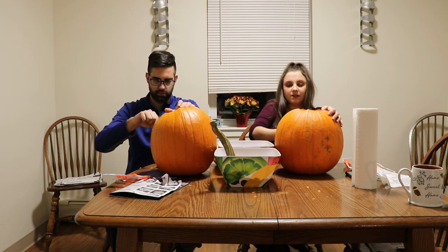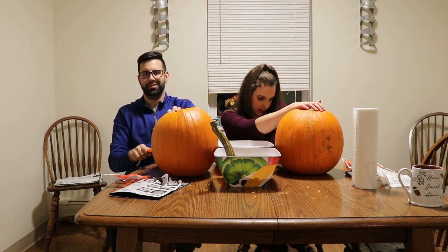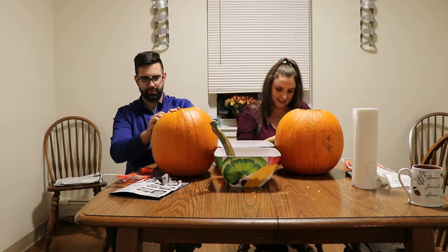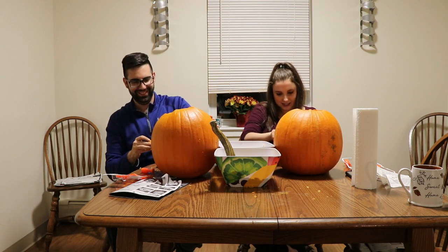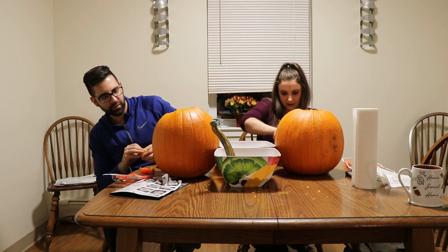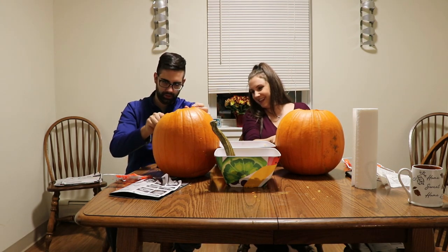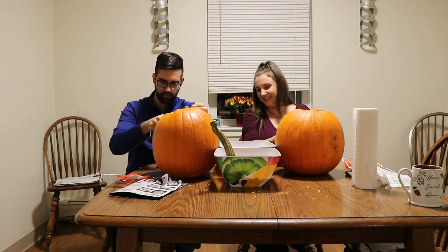I'm just glad I got to go apple picking this year because I haven't been in a few years. Last year I didn't really do anything. He got his apple cider donuts and I got my apple cider.